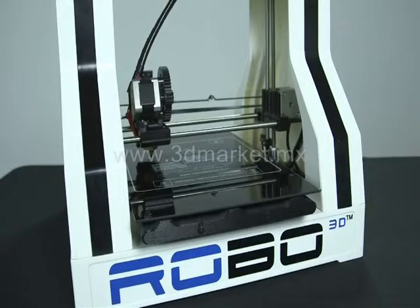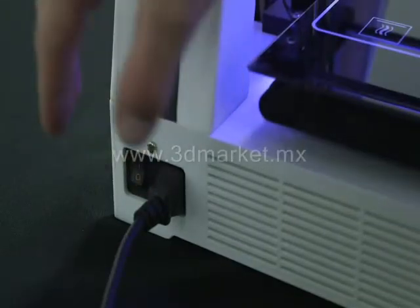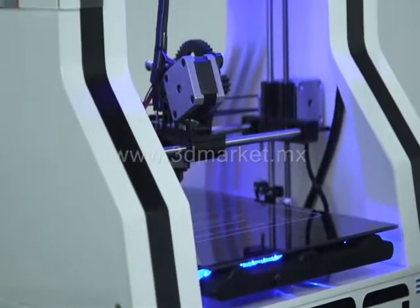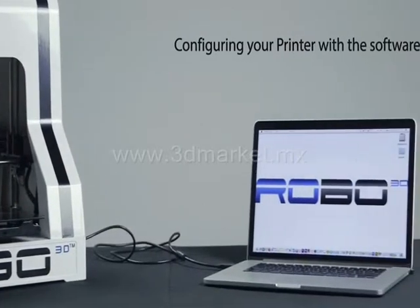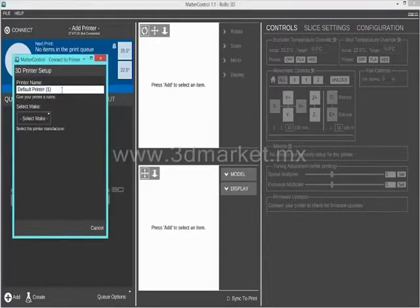Once the software is installed, turn on your Robo 3D printer by pressing the power switch next to the power cable plug. Once you power on your printer, open up the software and click on the add printer button at the top. You can name your printer anything you would like. Click on Robo 3D, then click on R1 if you have the newest R1 machine and follow the steps to get connected.